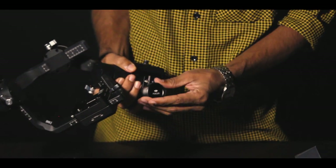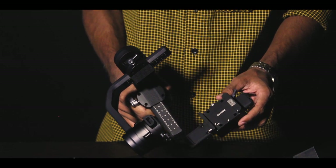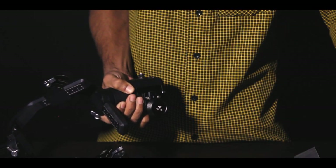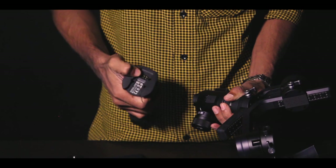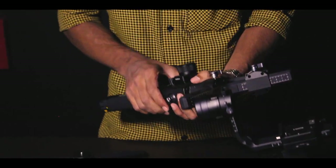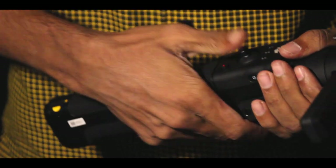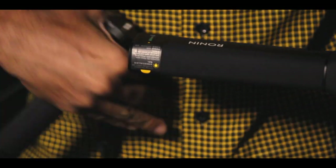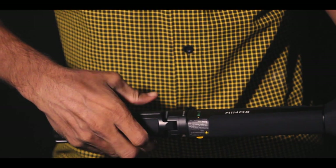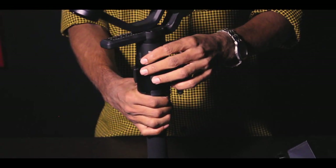We can calibrate it. We can calibrate it in the DJI Ronin's app. This is the phone mount, so we can adjust all the settings for the phone and battery. Let's set the next part — let's attach the battery, press the battery, and connect the tripod.